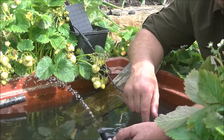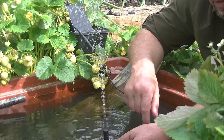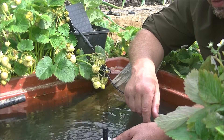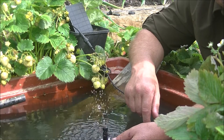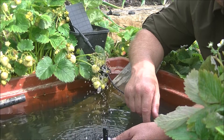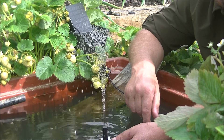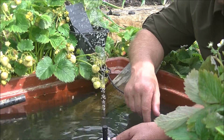Now, you see it's stopping and starting there. That's because the sun isn't bright enough for it to run all the time — it's just going behind a little wispy cloud. So if you get a pump and connect it up and it's doing this, don't worry. When the sun comes out, it will start pumping normally.